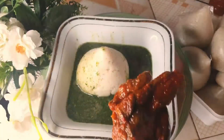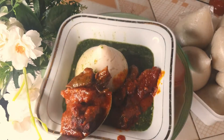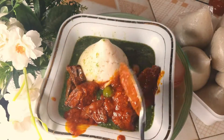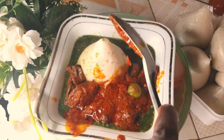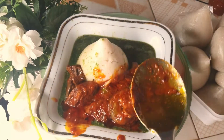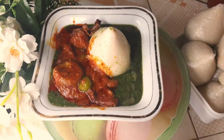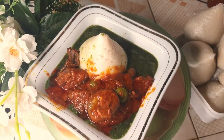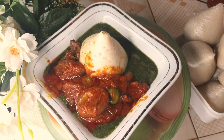Now we are serving our stew. As I said earlier, we are serving it with ayoyo soup, and I will soon drop the ayoyo soup video for you very soon, so keep on supporting. Please like this video, share, comment, and subscribe if you have not subscribed. See you in the next video!